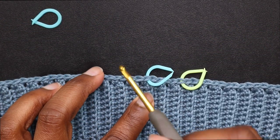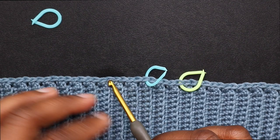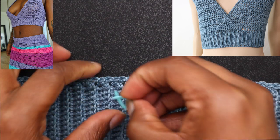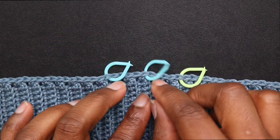Do the exact same on the other side. Now if you want less coverage, just do 2 or 3 — like how I did in the purple top I made back in February. But I felt like it was a little too much, so that's why I'm doing 5.